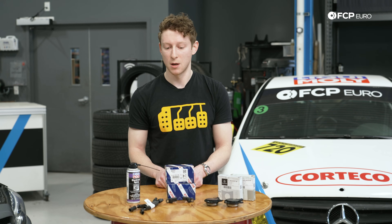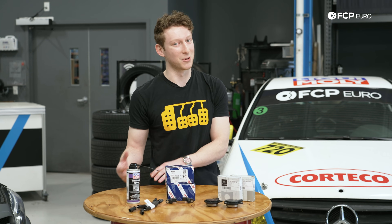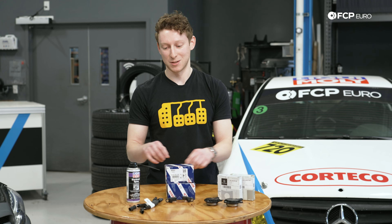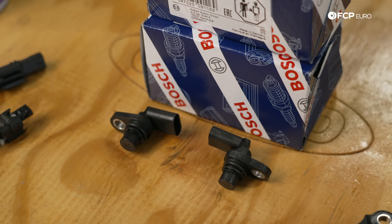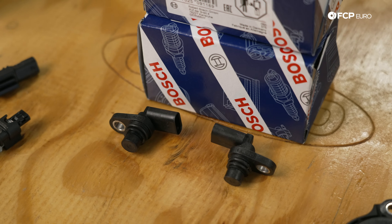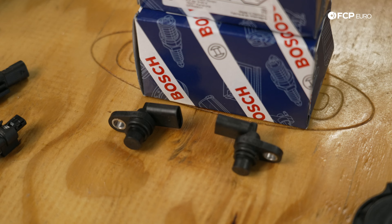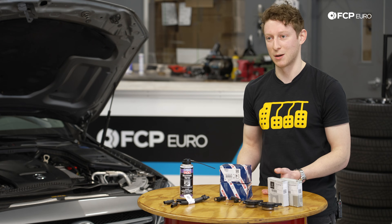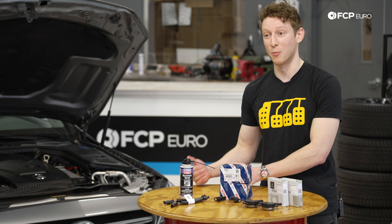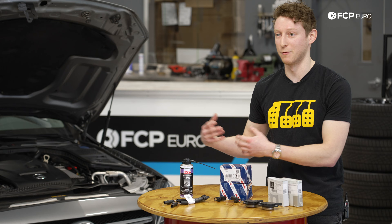As for the camshaft position sensors, the pigtails don't slide directly into these ones unfortunately — because of the way the wiring loom is set up it isn't feasible. What you can do is replace these on roughly a 40 to 50,000 mile interval, which will keep all the seals safe so you aren't getting any oil up into the wiring harness. With our lifetime replacement guarantee, that's a lot more feasible than replacing them out of pocket every 40k.